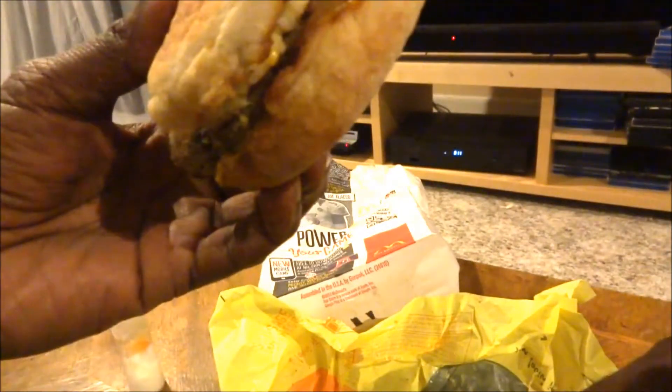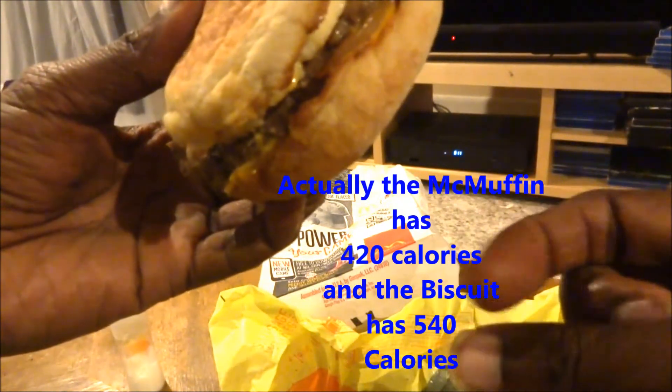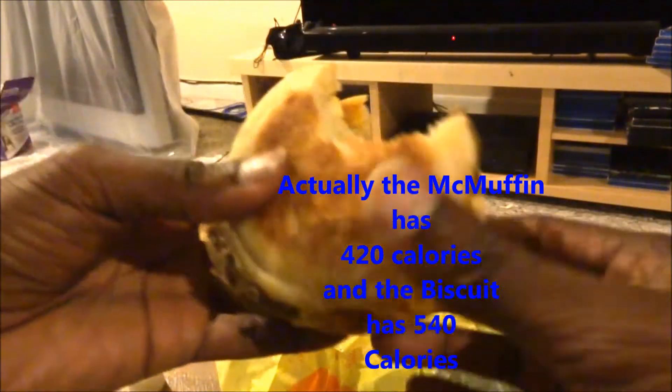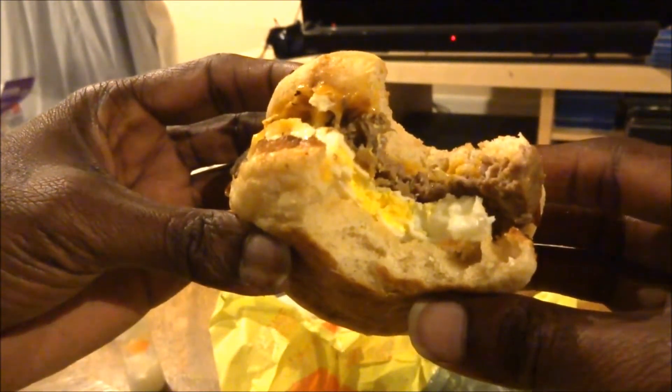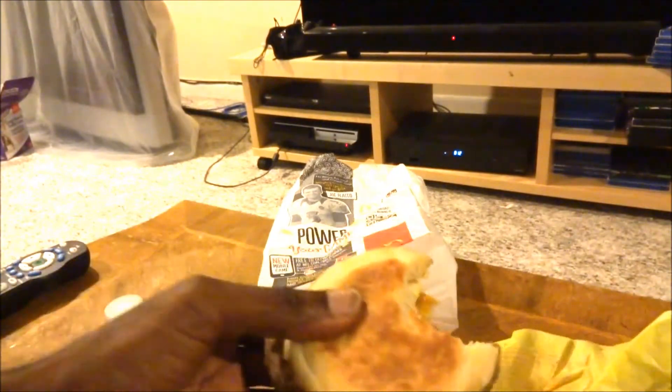The egg steak McMuffin or biscuit — I think the McMuffin is 480 calories, and the biscuit version is about almost 500. It's okay — it's not the greatest but the cheese and everything make up the difference, and the onions spilled over in the bag too.